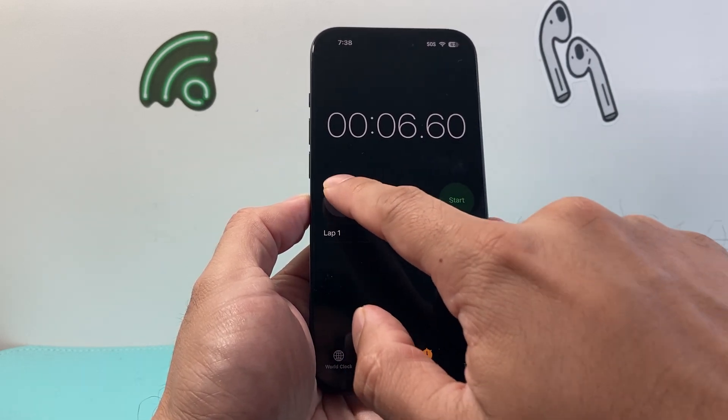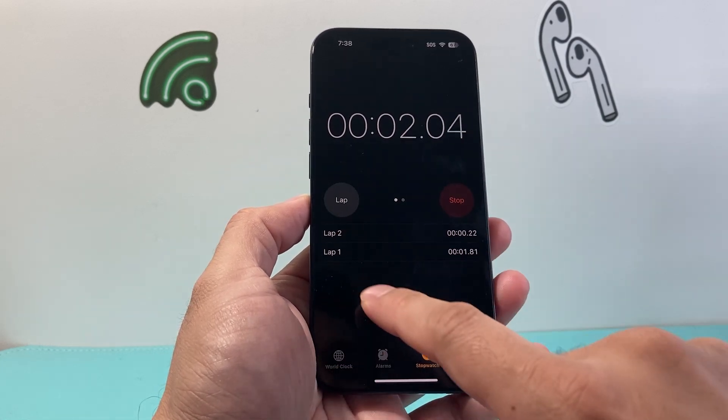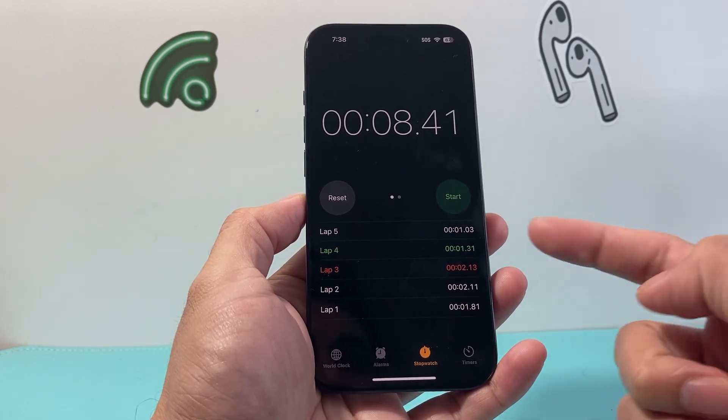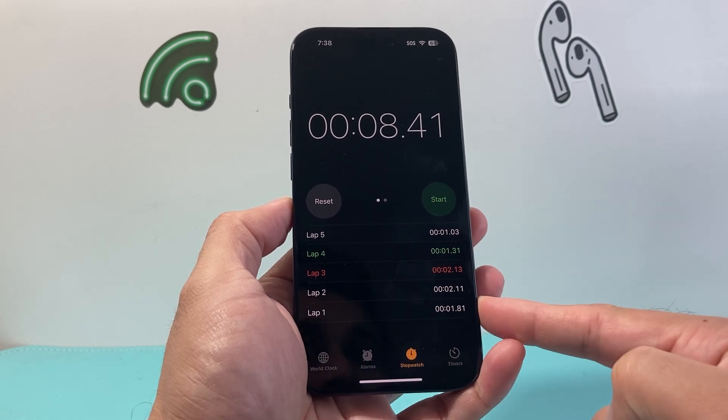Now another thing you can do is also reset it or take a lap of it. So if you want to do laps, it can keep track of different laps that you're looking to track as well. As you can see here, I can do multiple ones. When I'm ready to stop, I just click on stop, and I did multiple laps right on it.